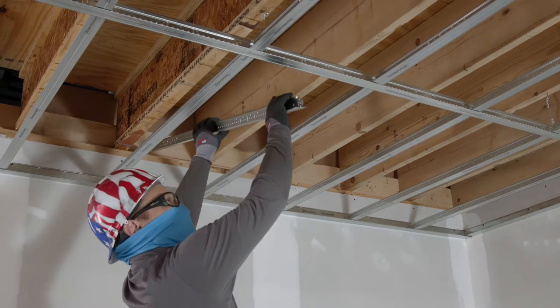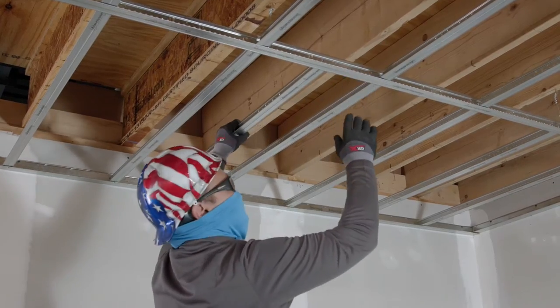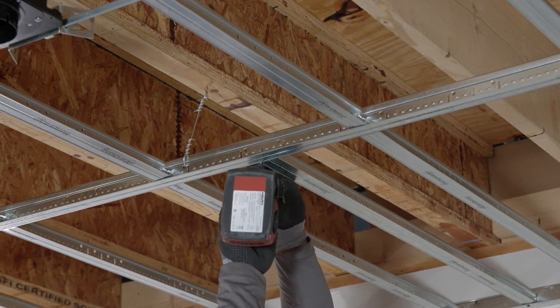Before installing the first panel, install a single cross tee 72 inches from the wall. This tee will support the end of your first panel. Attach the tee with framing screws.